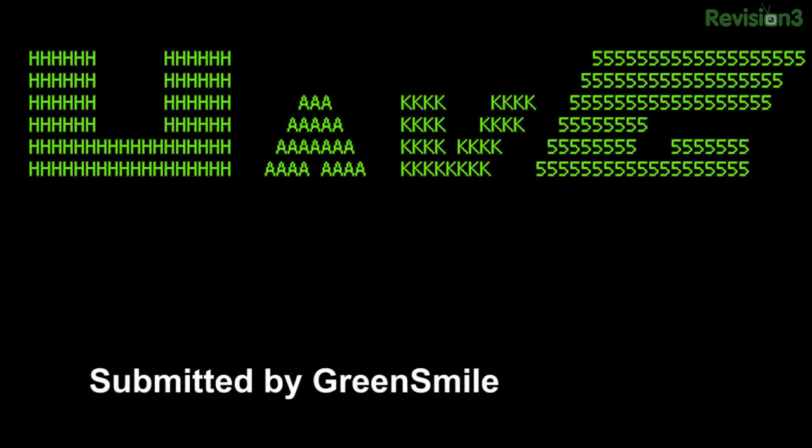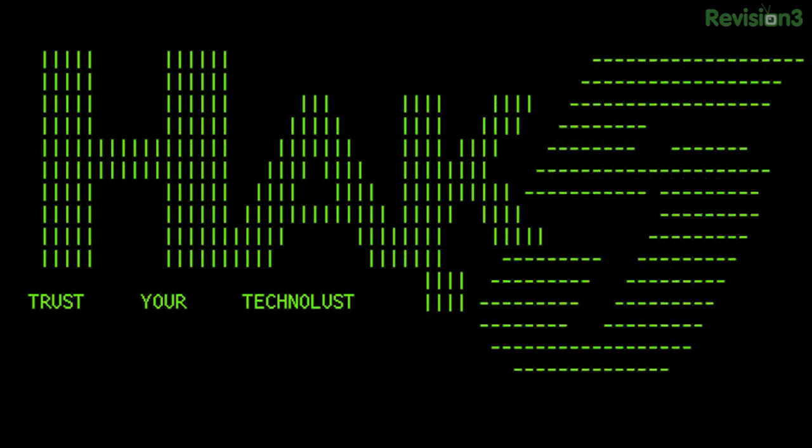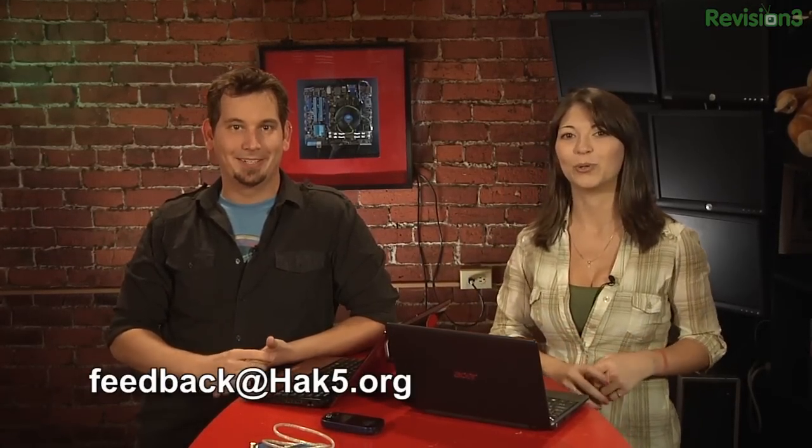Let's get to the Technolist photo of the week. It's from Green Smile. He sent in this awesome ASCII art animated GIF of the Hack5 logo. It's so cool. We need the actual ASCII files so that when we put together the BBS, we have them. Legend of the Red Dragon coming back! Green Smile, you should totally send us that. If you guys have pictures, send them over to feedback at hack5.org.